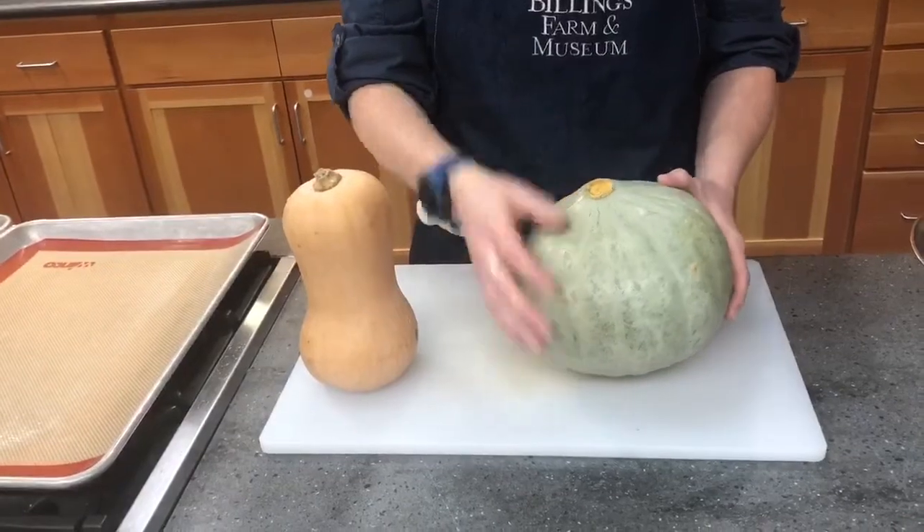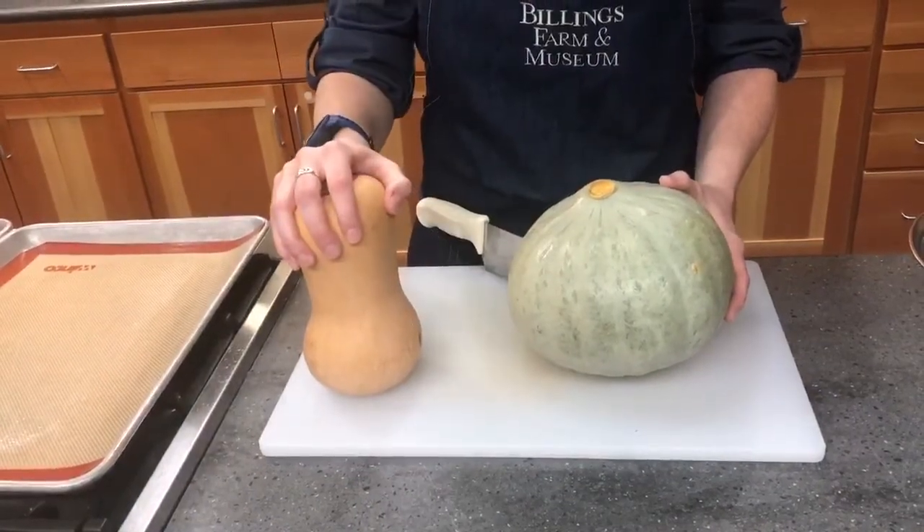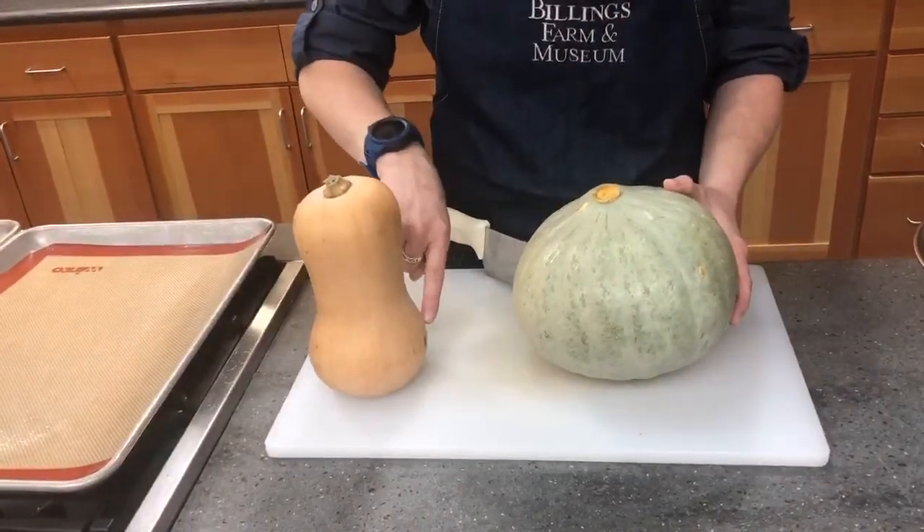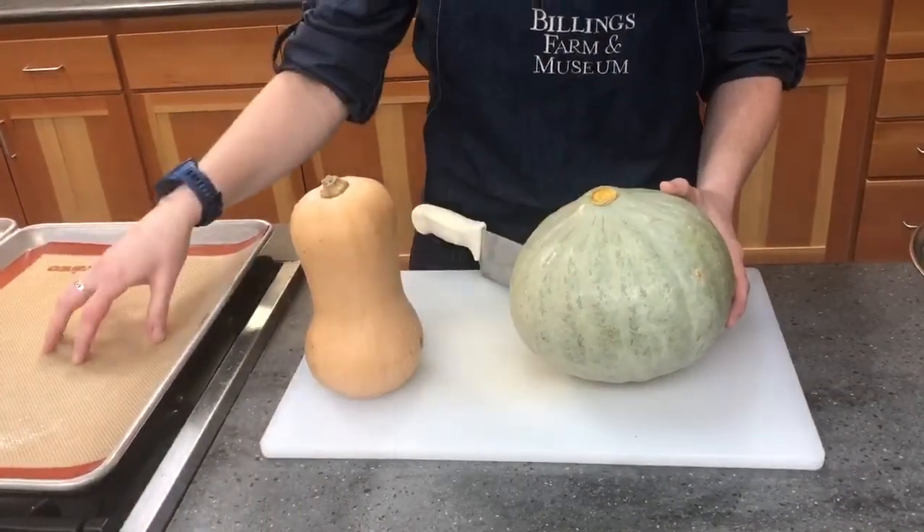Then scoop the seeds out. I'm going to do the same for the butternut squash and cut straight down this way, scoop the seeds out of the hollow end, and then I'll show you how to prepare them for the oven.